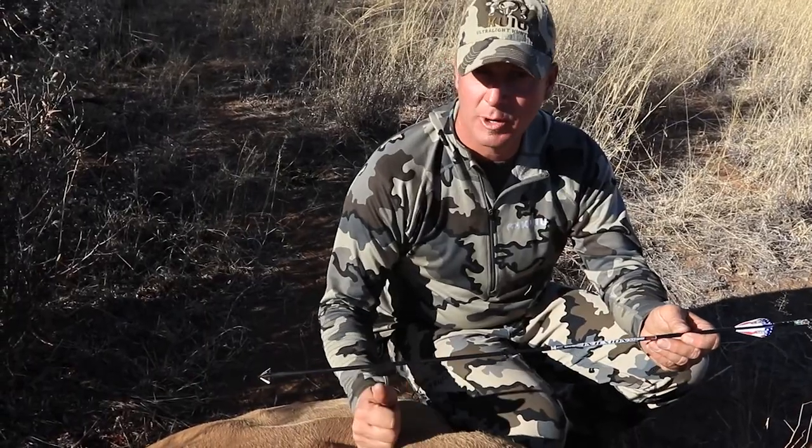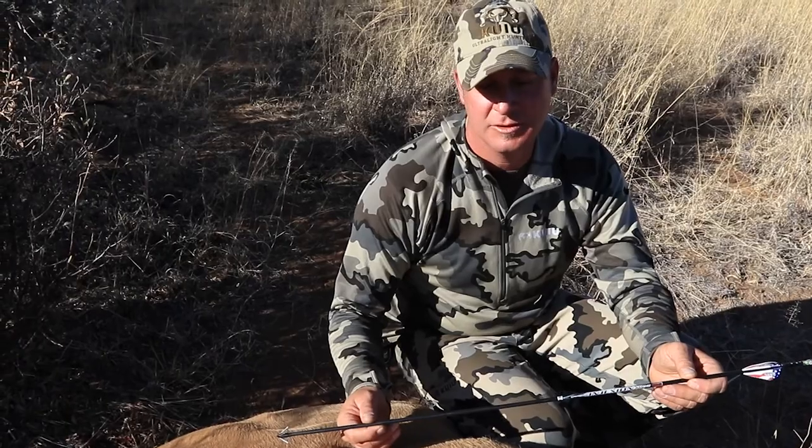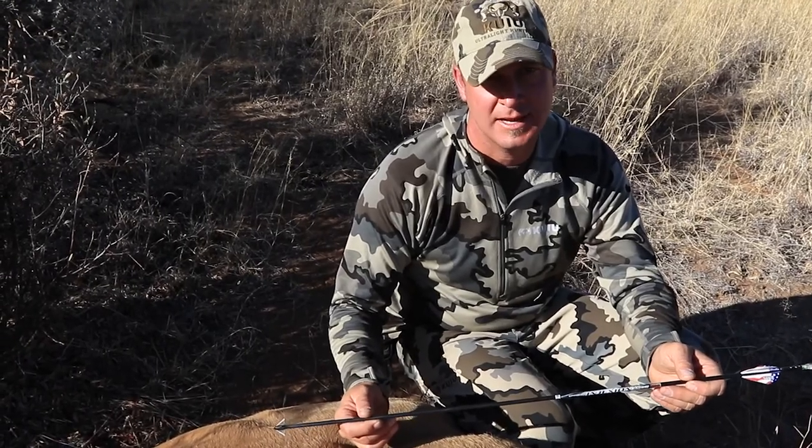Come to Africa, make sure you have your broadheads right, your arrows right, do your research. I'm shooting the best bow in the world — the Matthews Halon 6.